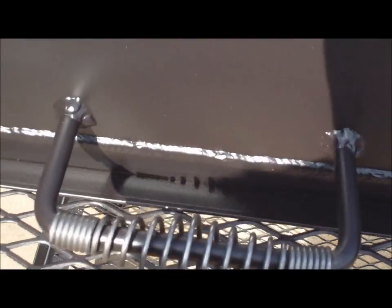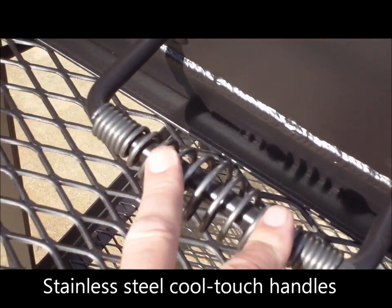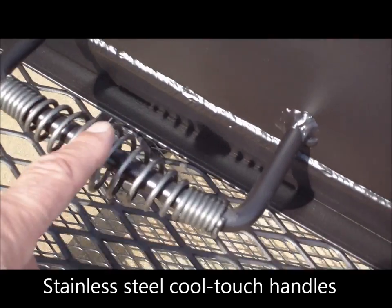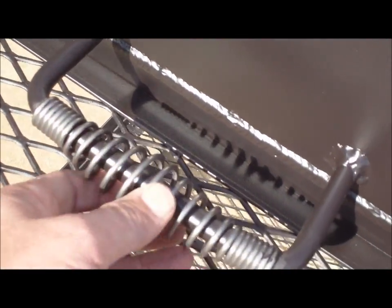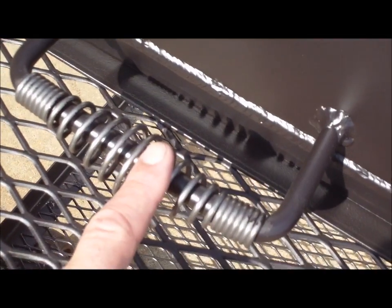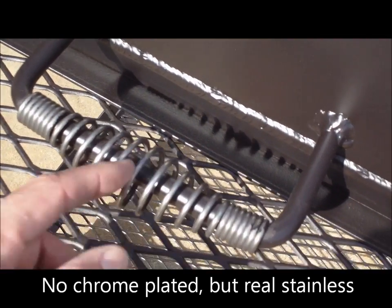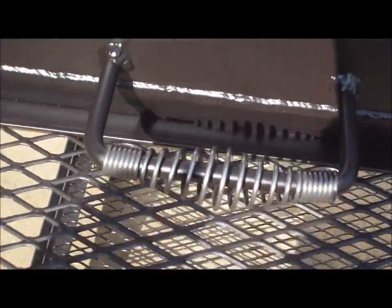All our pits come standard with stainless steel cool-touch handles. We have these handles made especially for us — they are half-inch rods. A lot of handles on competitors' pits may look stainless but are in fact chrome-plated. The chrome plate will rust off and you get a big nasty rusty handle over the years. These won't rust or break; they're not going to come off the pit. You won't have to ever worry about replacing our Gator Pit handles.